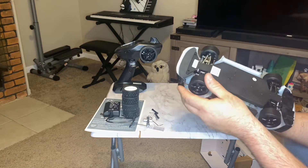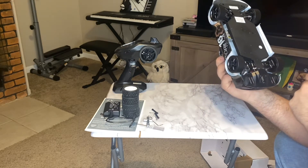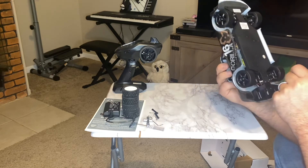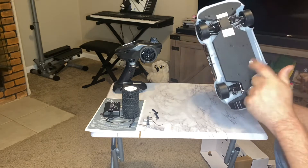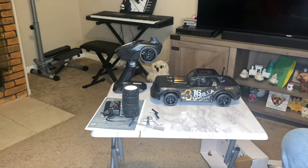Looks like there's some metal right here — metal for the pins holding the arms on, metal where the shocks are connected. Looks like there's quite a little bit of metal there. That's the frame underneath and it looks really good. They do have quality control for it. So there we go, guys — we're going to move all this, throw some batteries in the transmitter, and then we'll be right back.